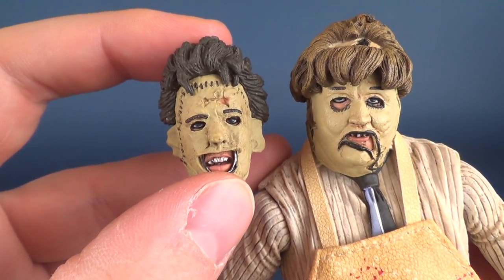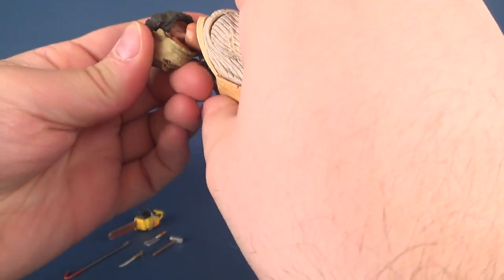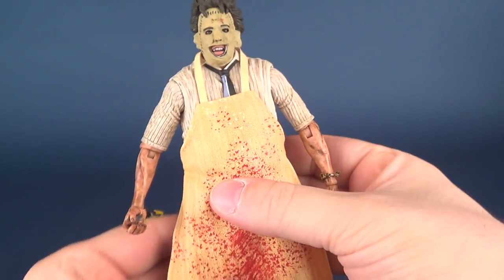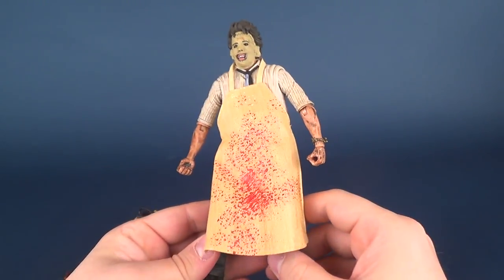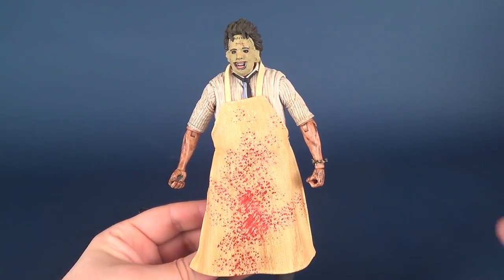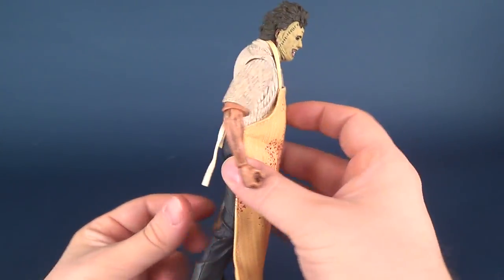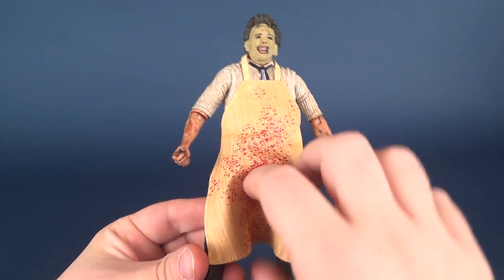I'd love to see NECA eventually run through and do all the Leatherfaces. I've gotten more of them in the retro cloth because retro cloth are easier to produce — you're essentially using the same buck body and just changing out the arms, the head, and giving the costume a swap out. But eventually I'd love to see them produce seven-inch figure versions of all the Leatherfaces, especially the cross-dressing Leatherface from Next Generation — very creepy, him with the stockings and everything else.